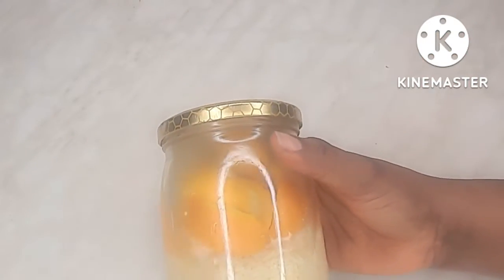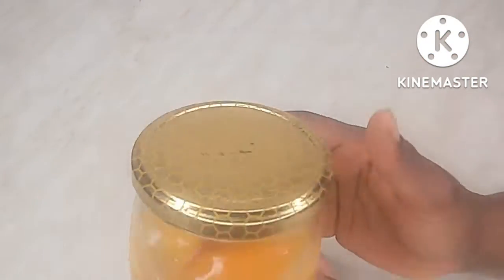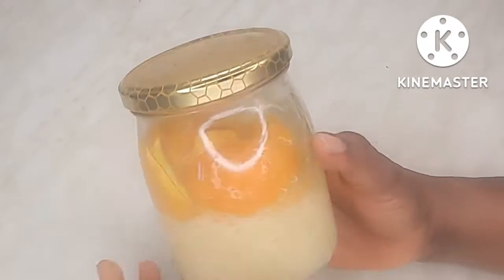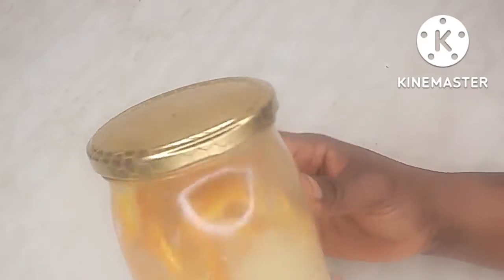Hey guys, welcome back to my channel. Today's video I'm going to be sharing with you how I make this rice water for fast hair growth. Keep watching.